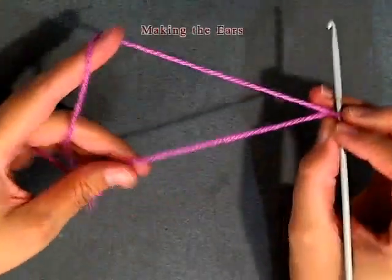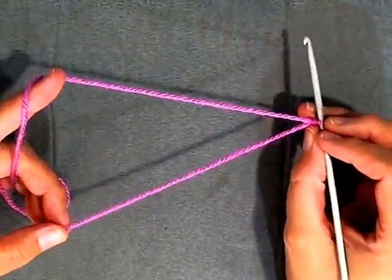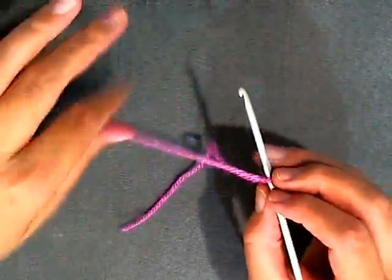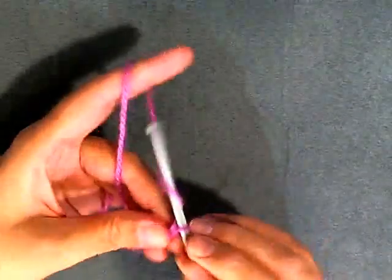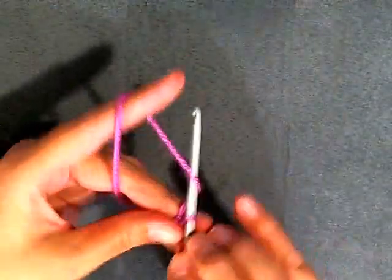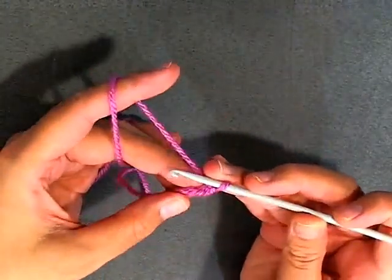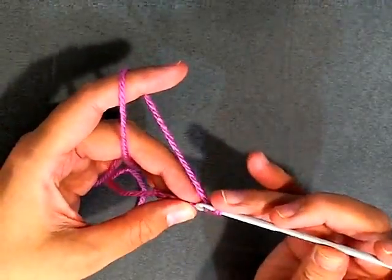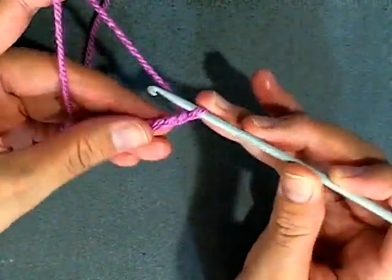Now I'm going to show you how to make the ears, leaving yourself a little bit of a tail so that you can thread your tapestry needle and hide it. I'm going to chain 6: 1, 2, 3, 4, 5, and 6. Now you want to turn and skip the first stitch and slip stitch into it once you get your six made.